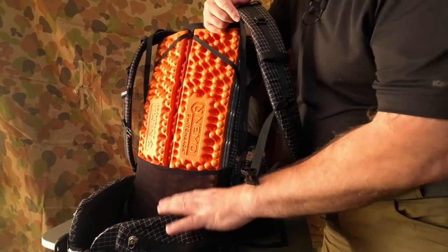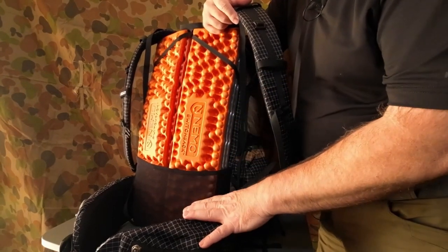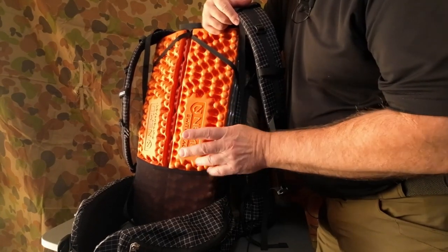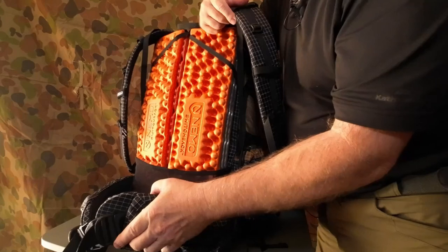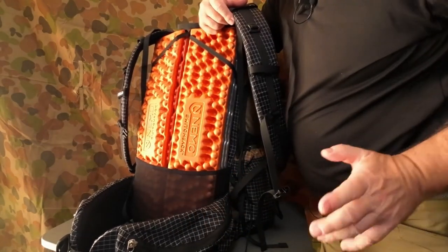Anything smaller than 28 inches — with this in it — it's not going to work for you. But if you've got a bigger waist like mine, around 32–34 inches, you can get away with taking the Switchback out and still cinch the belt up to have the hip belt snug on your hips, holding it all in place.